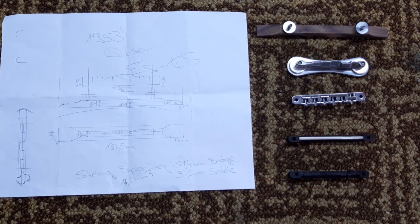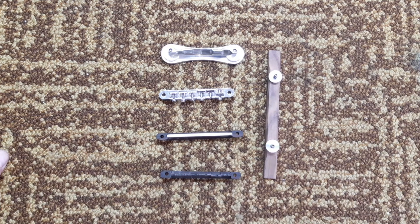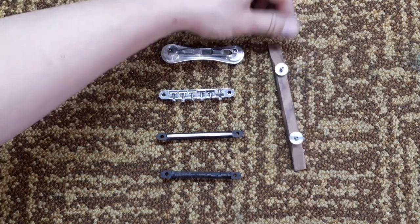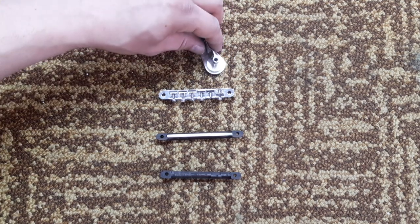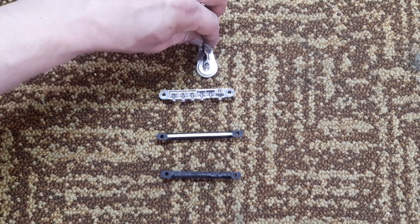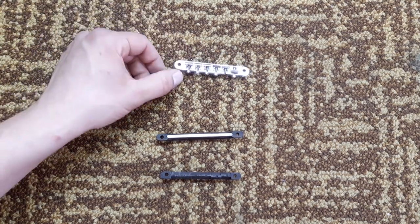The knot is done, let's move on to the bridge. In part one I made a drawing of an original '53 ES-125 I own and I want to replicate it using a massive piece of rosewood. There are a few different types of guitar bridges here — this is a cheap Chinese one, this is a dog bone bridge, and what I like is that it wiggles because it isn't flat at the bottom. Because we are using a Bigsby, we'd get friction on the saddles from the string moving.